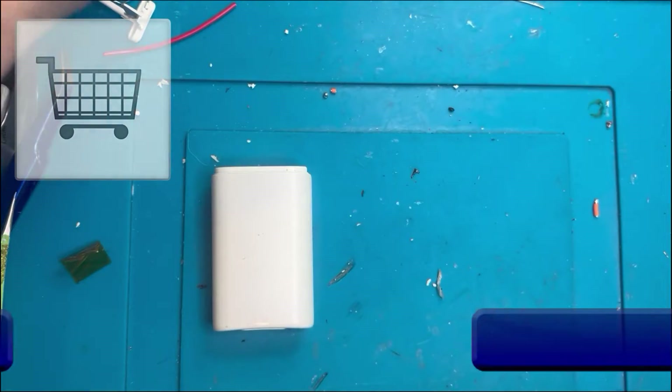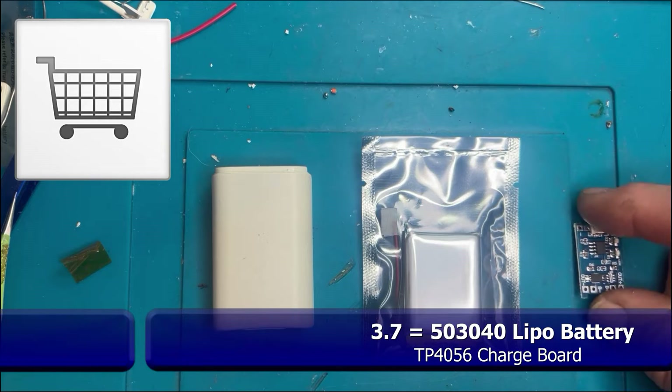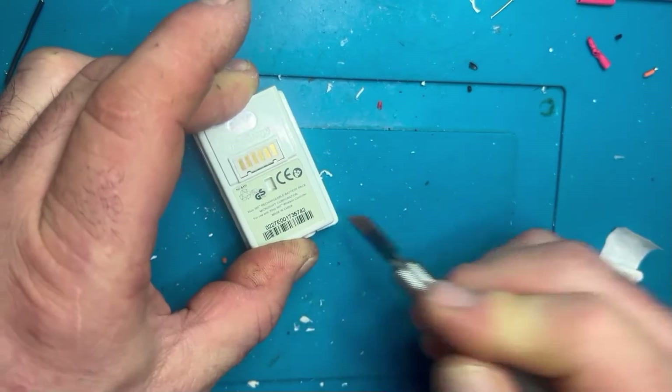What you're going to need is an original battery, a 50-30-40 LiPo battery, a TP4056 charge controller, a bit of super glue, a couple of bits of wire, and some Kapton tape. This whole build will set you back about a tenner, so it's quite cost effective.